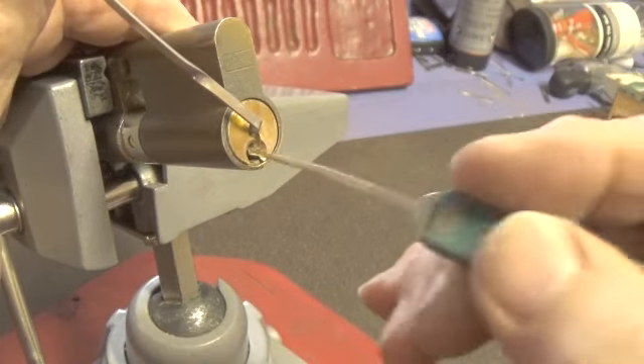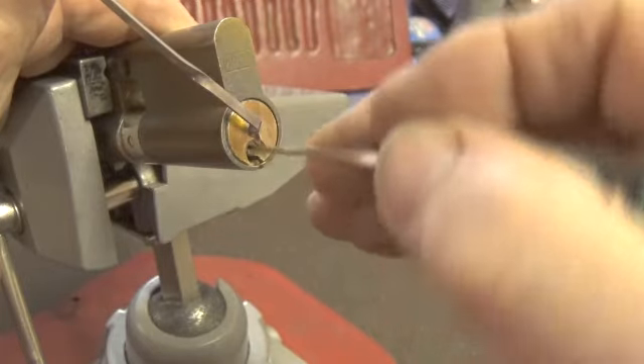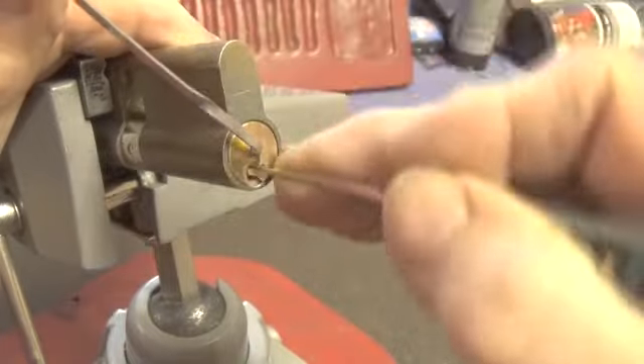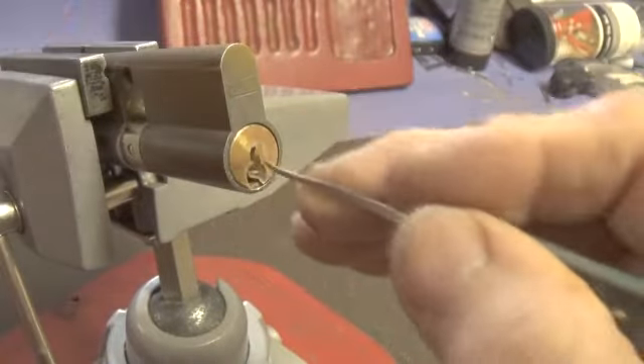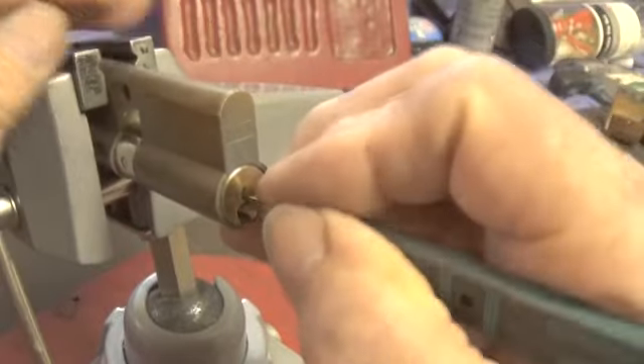It is a very hard lock to open — it's almost unpickable. It is similar to a Yale lock; it really uses the same keyway as a Yale. Let's see if we can get my pick in, all the way to the back.